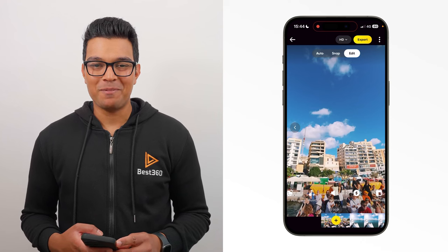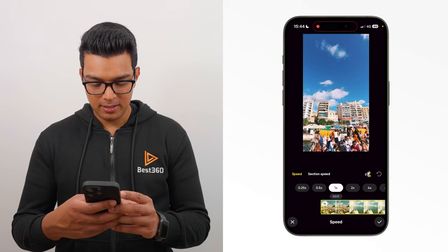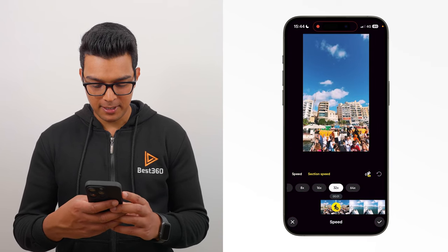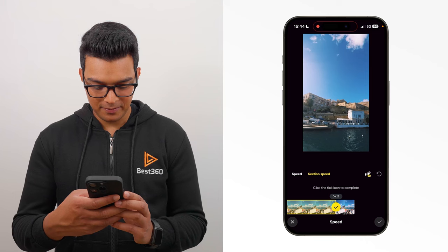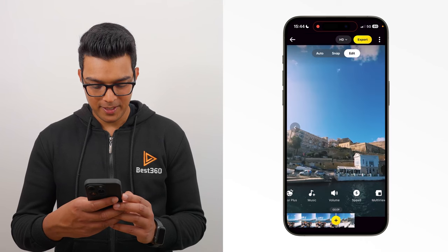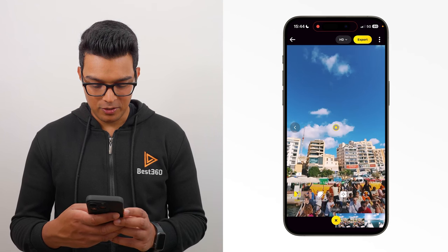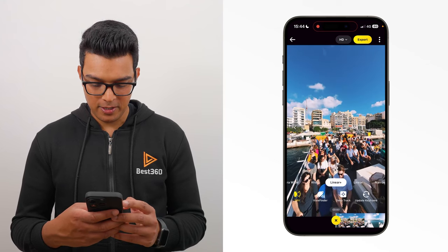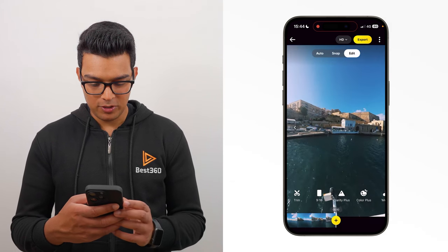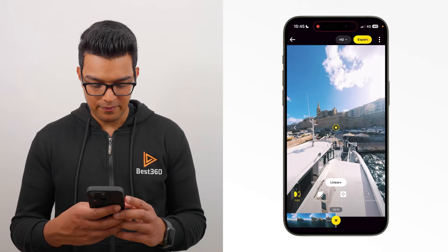To edit this shot, the first thing I'm going to do is add speed. Leave the first second at normal speed, then go to speed, section speed, 32 times. Add speed from here throughout the entire shot. Then add a key frame, use the linear plus field of view and put the ferry in shot with the buildings behind, and update the key frame. Then go to the end of the timeline and reframe where the boat docks. Add a key frame. And now when I play it back, you have a ferry time shift shot.